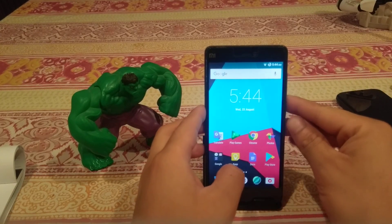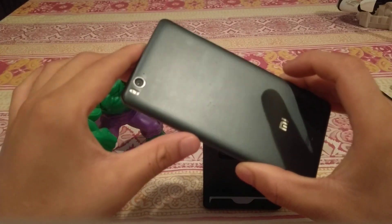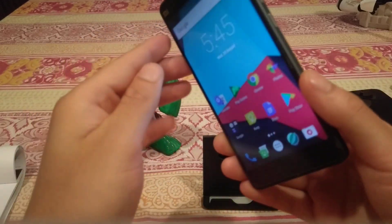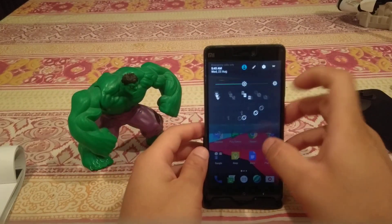What's up guys, this is SkyTechFreak and today I have the video review of LineageOS 14.1 on the Xiaomi Mi4i. LineageOS 14.1 translates to Android 7.1.2, so let's go into settings first.